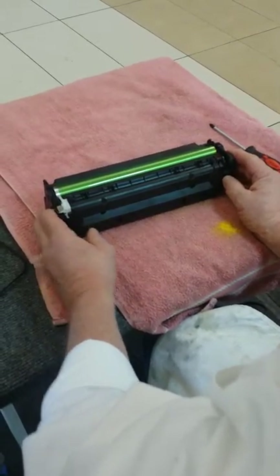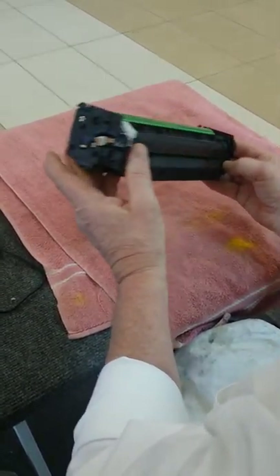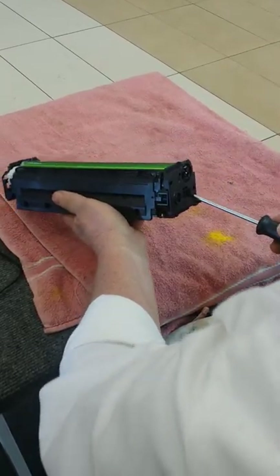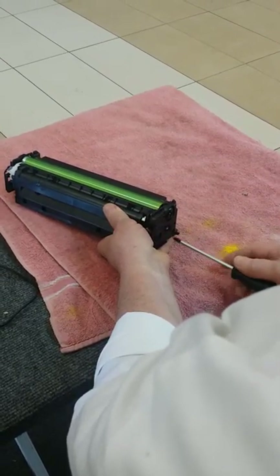We set it in front of us on a towel with the white to the left hand. We've got two screws here and the same two on the other end. We take those out first and lay them aside to take off our end caps.